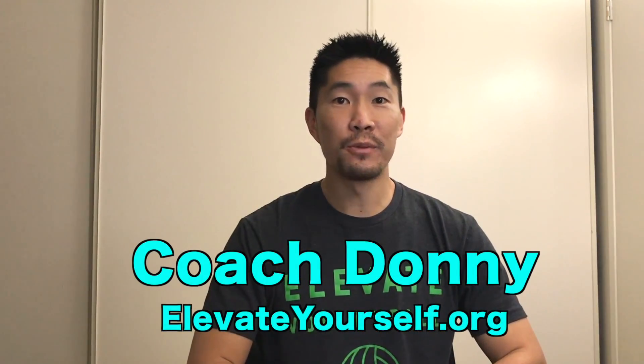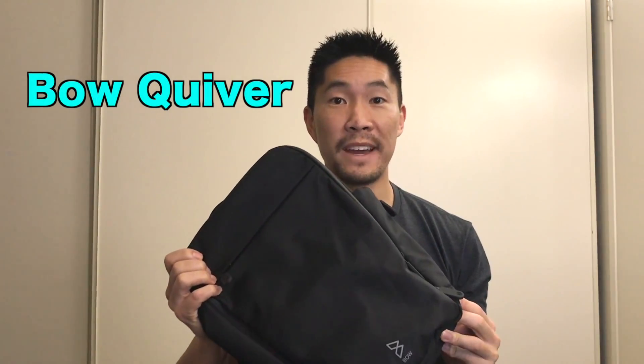What's up guys? This is Coach Donnie with elevateyourself.org. In this video, I'll be reviewing the Bow Quiver Sports Bag.